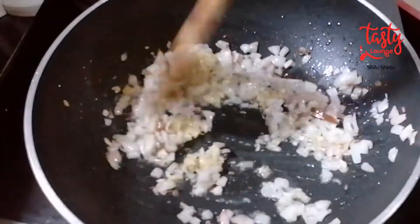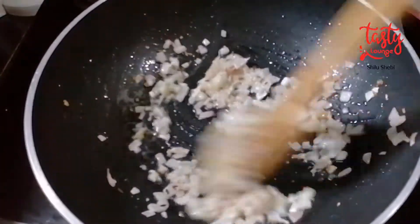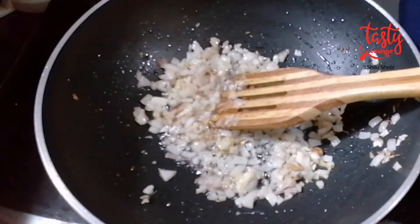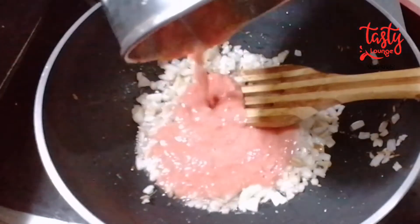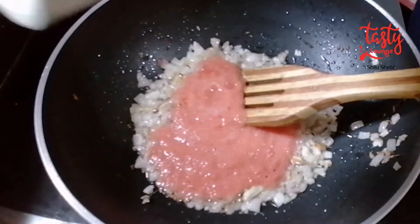Mix it in a little bit. Let's add 2 tomatoes and mix them in. Let's add the tomato pulp here.